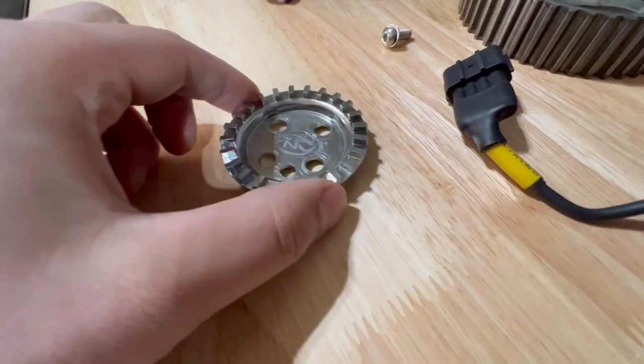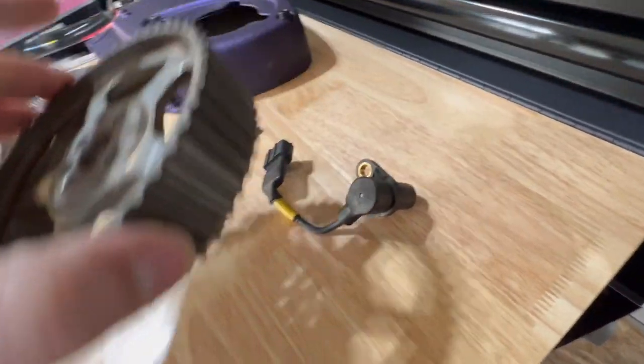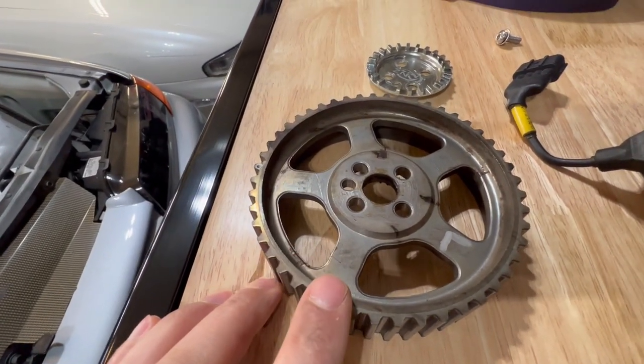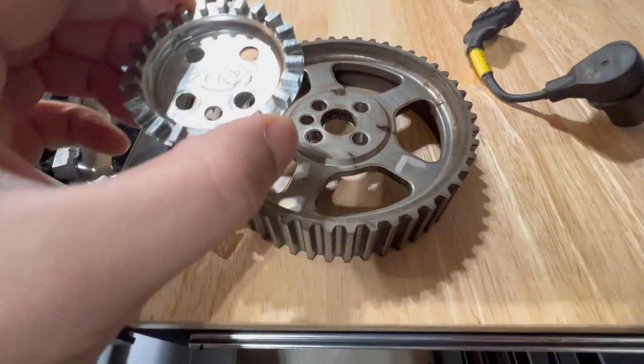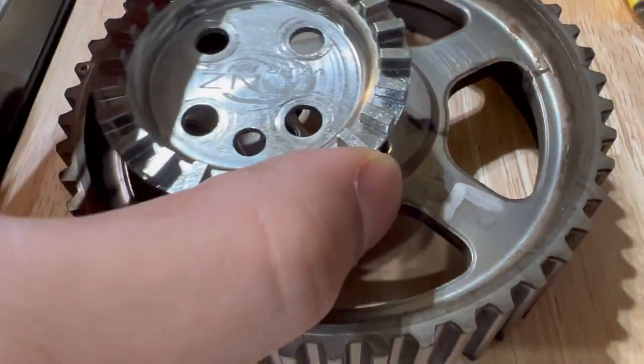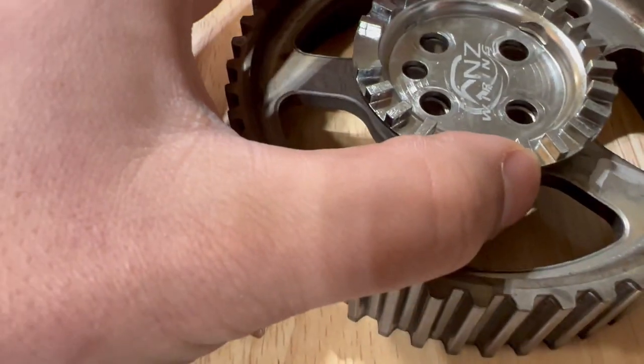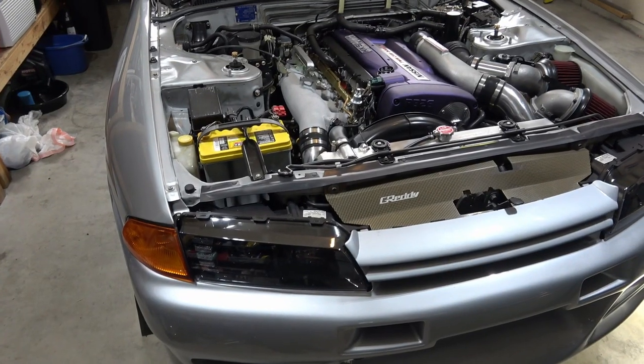This is your timing gear here, and this is the exhaust cam gear. You can see how this has a little divot there — let's bring it a little closer — and that's going to match up to this sensor once installed.